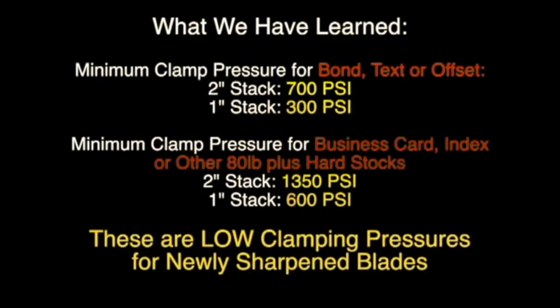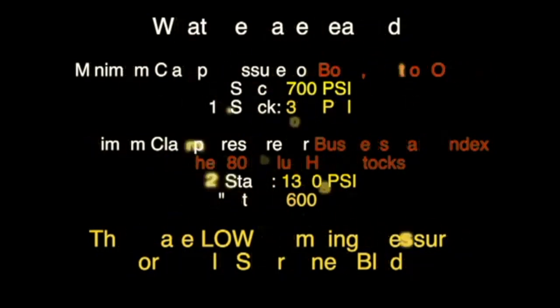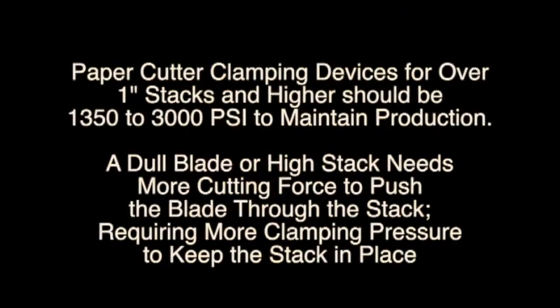Summary: minimum clamping pressure for bond, tax, or offset paper — two-inch stack: 700 PSI; one-inch stack: 300 PSI. Minimum clamping pressure for business card, index, and other 80-pound-plus hard stocks — two-inch stack: 1,350 PSI; one-inch stack: 600 PSI. These are low clamping pressures for newly sharpened blades, not as the blade gets dull — higher is required after that. Paper cutting clamping devices for stacks over one inch should be 1,350 to 3,000 PSI to maintain production. A dull blade or high stack needs more cutting force, requiring more clamping pressure to keep the stack in place.